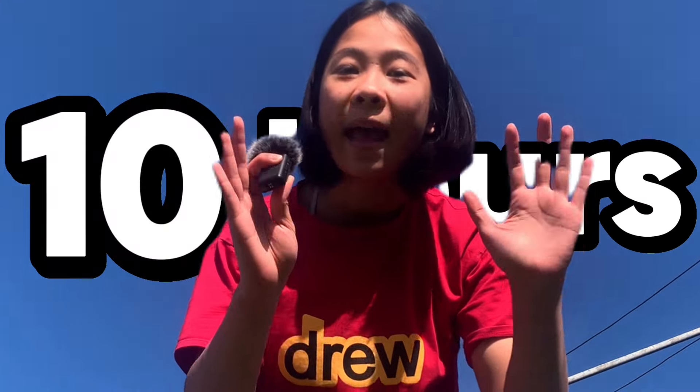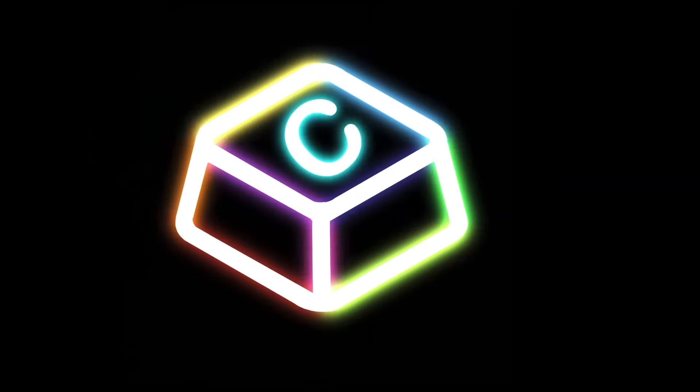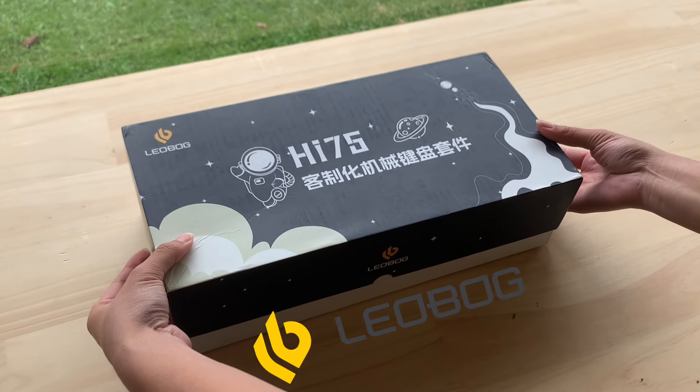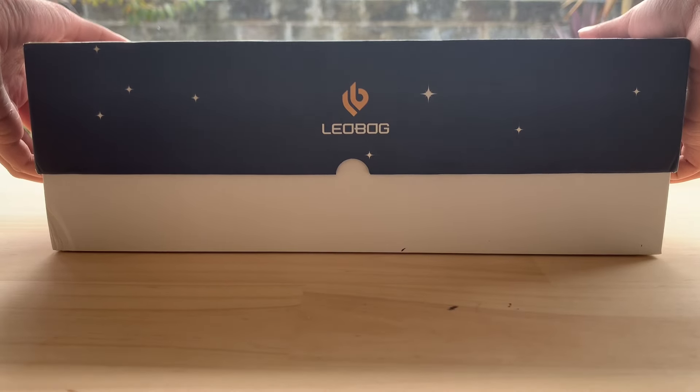Hi there! In this video, I'm gonna try to build a keyboard in one minute — don't know how, but let's try. Well, not really. A lot of you guys say I look like Switch and Click, so I'm just copying her idea — just kidding, this video is inspired by her. The keyboard I chose today is the Hi75 from Leo Bong. Let's unbox this keyboard first.